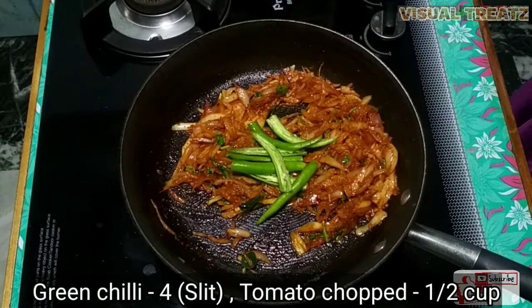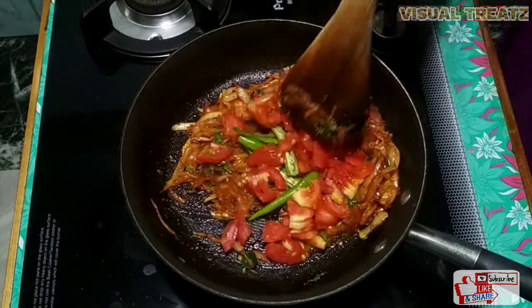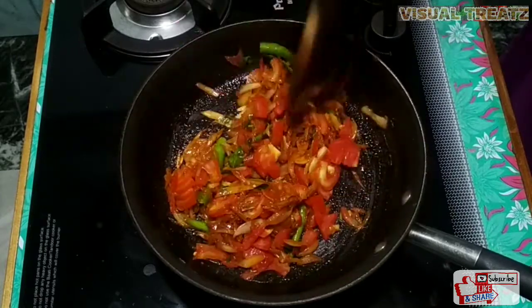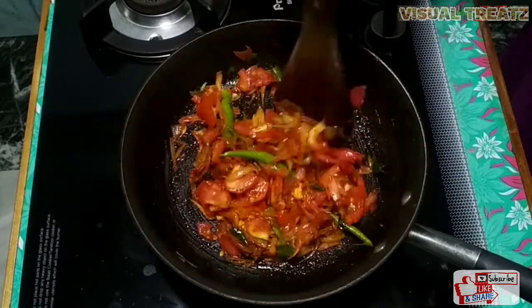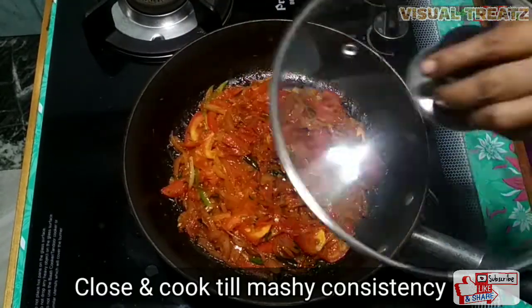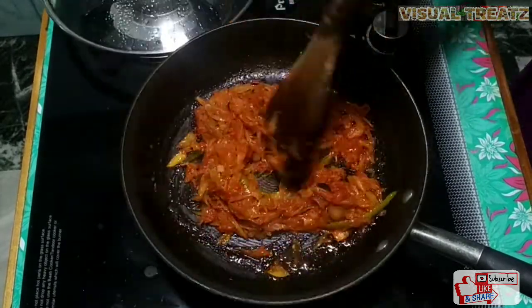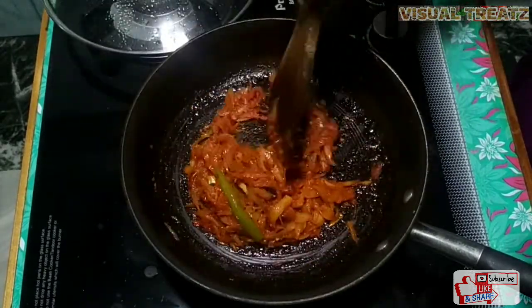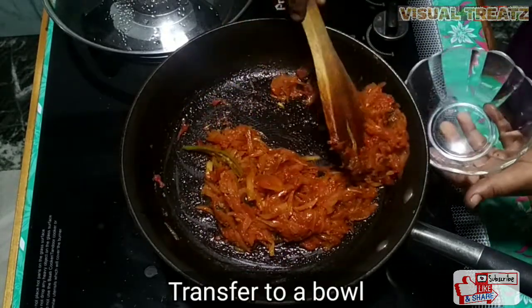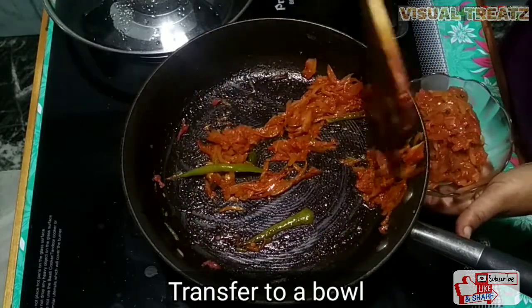We'll cut the tomato (thakali) into pieces. We will cut the thakali a little bit and we'll also need a small amount of thakali.